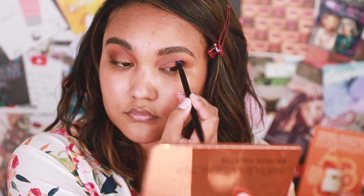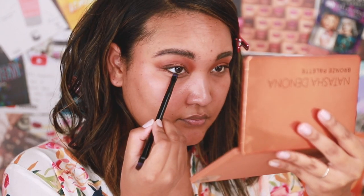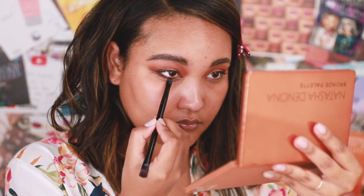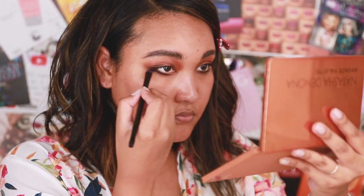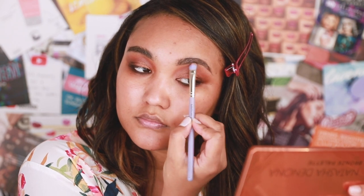Next I wanted to try out the Deep Dive shade over the shimmer shade. Sometimes that can get very muddy and won't blend well, but surprisingly this did blend, so I'm giving it a thumbs up. Then I'm using it as a liner on the lower lash line, smoking it out, blending it out, and seeing how far I can get with it. So far I really enjoy how it blends out and just disappears into the skin after you've blended for a while.